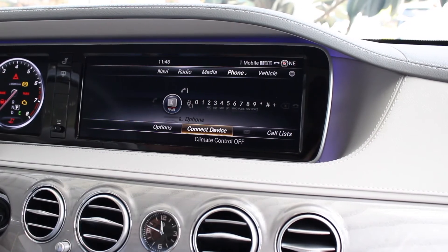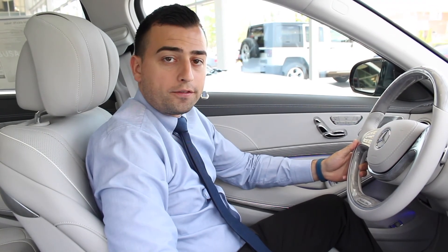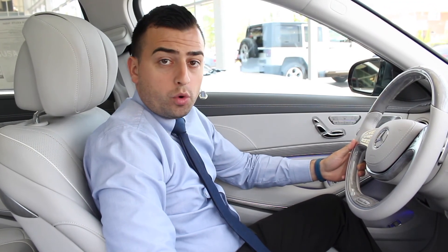Bluetooth connected successfully. And that is how you pair a Bluetooth on a 2017 Mercedes-Benz S550. For this video and more, please visit LoeberMotors.com. Thank you for watching.